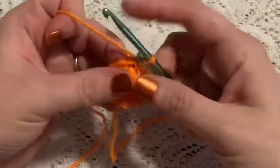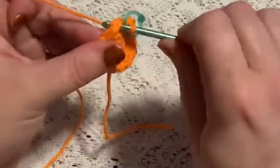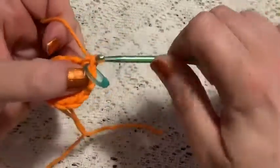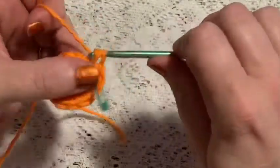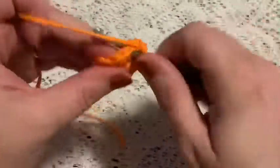For round 3, you're going to do one increase in each stitch all the way around. Once you come to the end of this round you should have a total of 24 stitches.